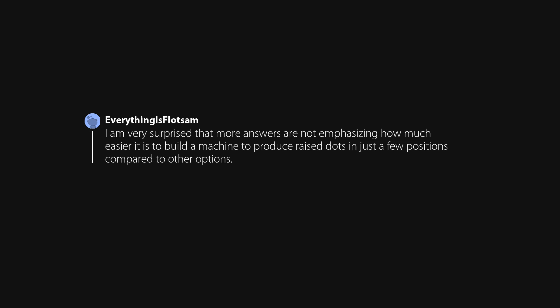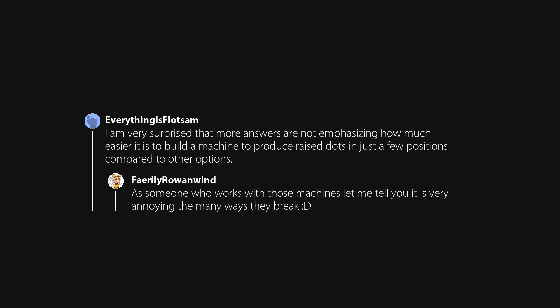I am very surprised that more answers are not emphasizing how much easier it is to build a machine to produce raised dots in just a few positions compared to other options. As someone who works with those machines, let me tell you it is very annoying the many ways they break. The origin, if I'm not mistaken, was French cryptography — with the criteria that it could be read without candlelight during the night — and then later adapted for the blind.